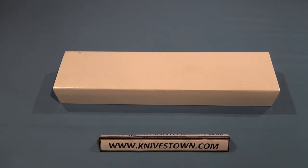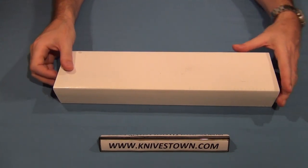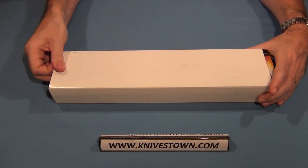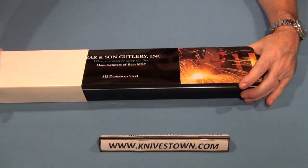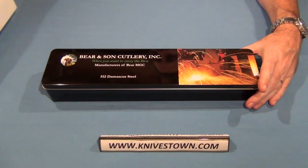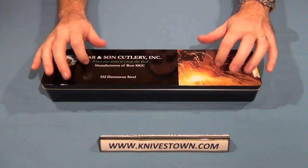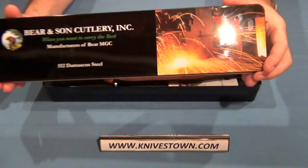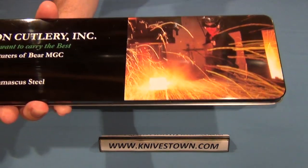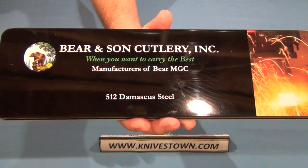Hi everybody, Bob with Knivestown here. Today we're taking a look at a knife made by Bear and Son Cutlery. This is the Bear and Son Damascus Bowie knife. It's made with Damascus steel and it has an India stag handle on it. It ships in this tin, which has a picture of their forge on it. These are American made, made in the USA knives.